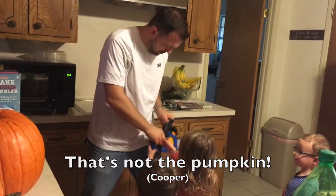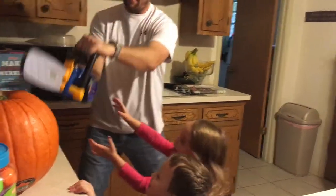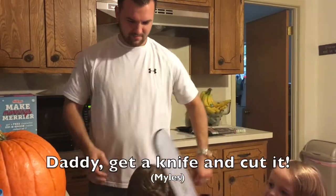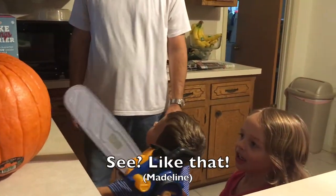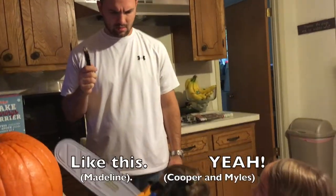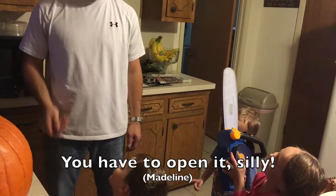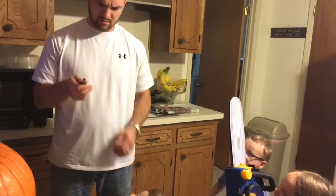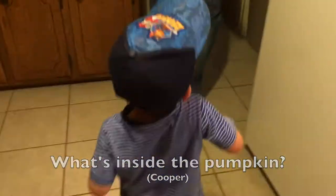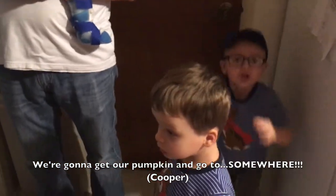That's not the pumpkin. It sounded more like a car. Daddy get the knife and cut it. Get a knife? Like that — and cut it. With this knife? Like this, yes! It doesn't work. You don't have to open, daddy. Open my eyes. Silly. You got a little piece of it. What's inside the pumpkin? We're going to get our pumpkin and go to the shower.